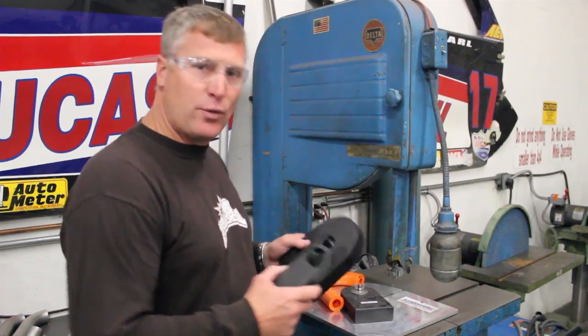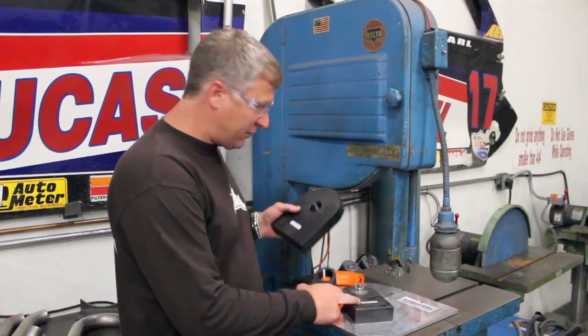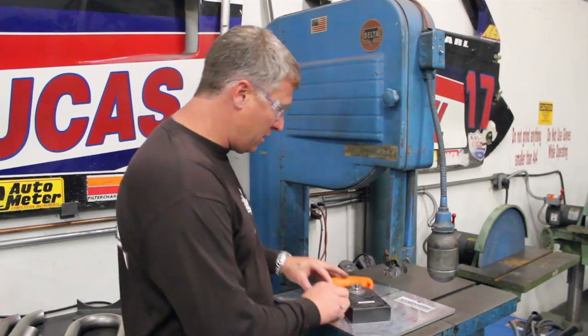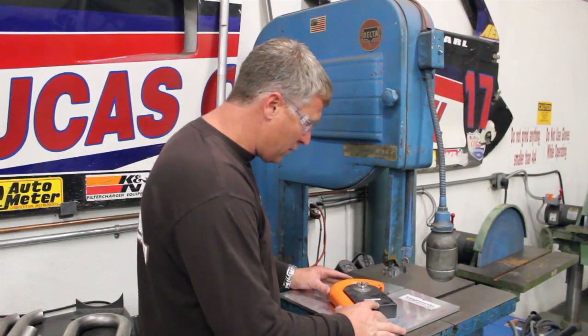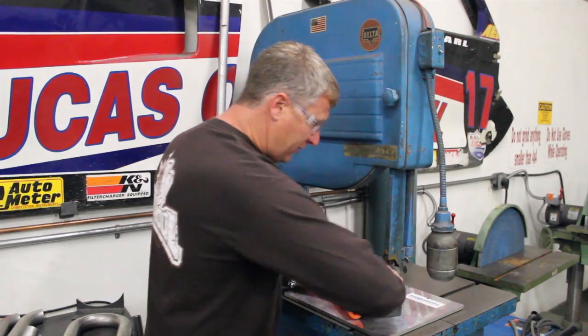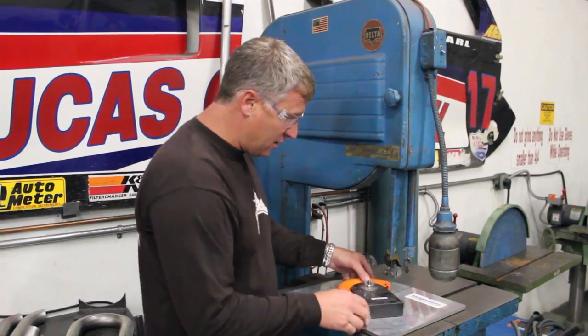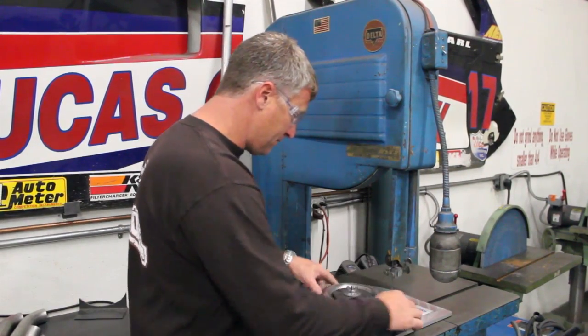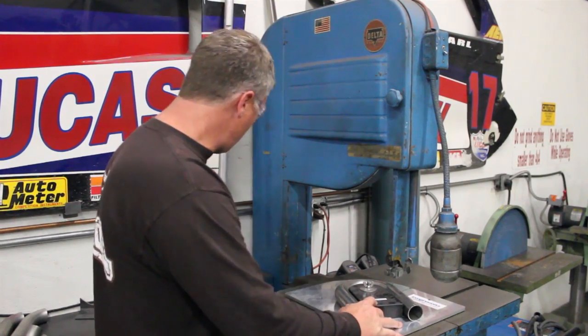The kit comes with different radiuses. We have the three-inch we already set up, the two-inch, and the four-inch. We'll take our model and put it onto the fixture, lock it into place at the front edge of the model, replace that with our stainless steel, and then go to cut.